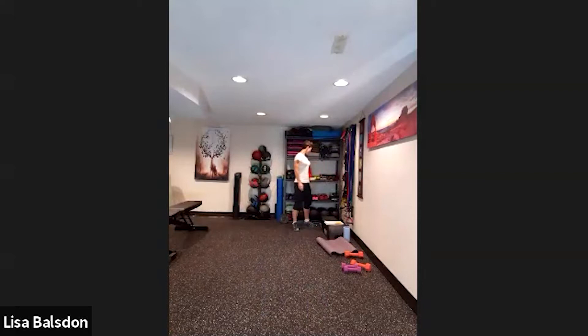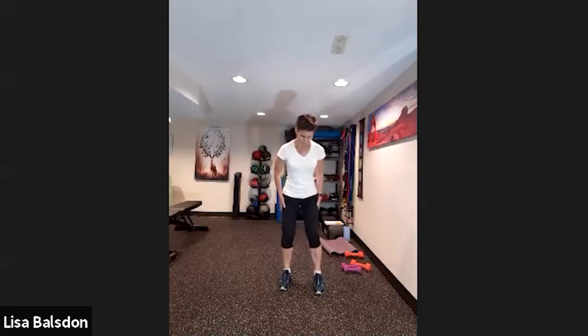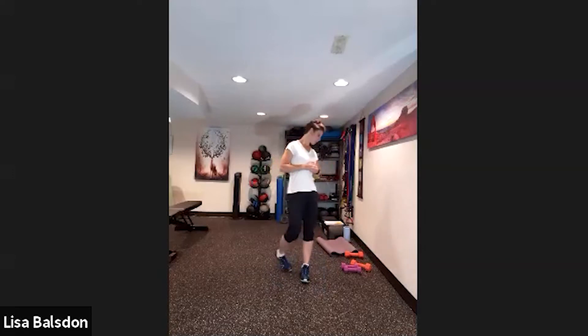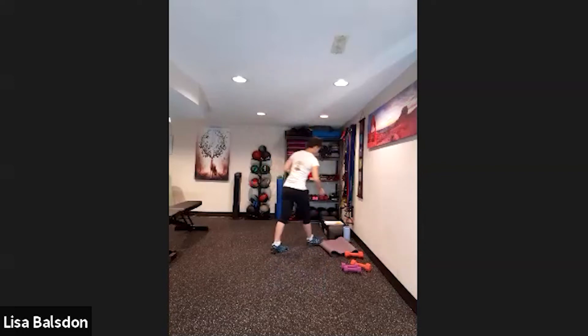Starting in four, three, two, one — here we go. Fast feet side-to-side. Keep the abs nice and tight and remember to breathe — don't hold the breath. Nice and strong, just pump that out. You have 10 seconds.